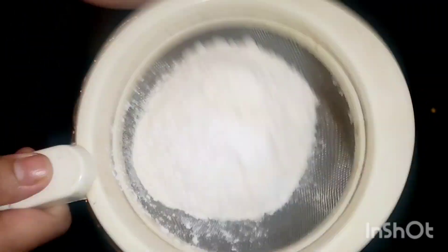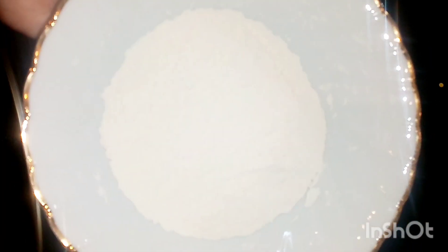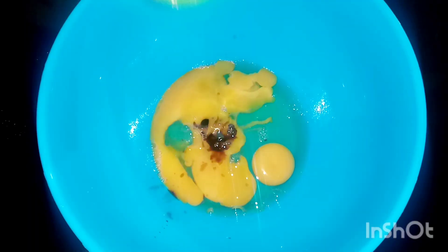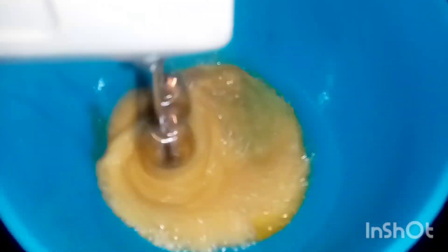We are going to mix it. We have 3 tablespoons of baking soda. I am going to pour the baking soda and mix it in.